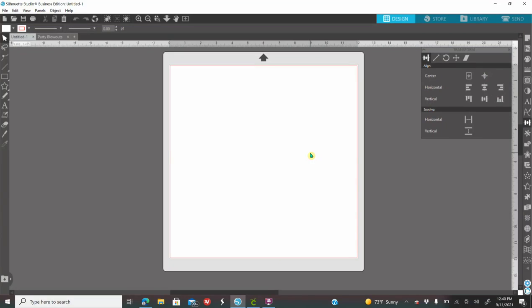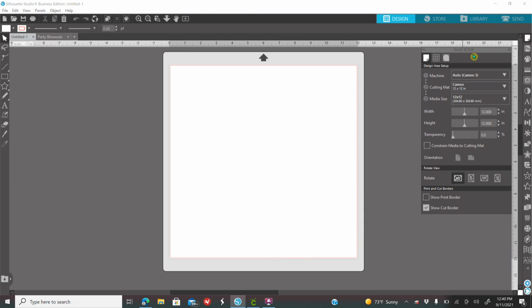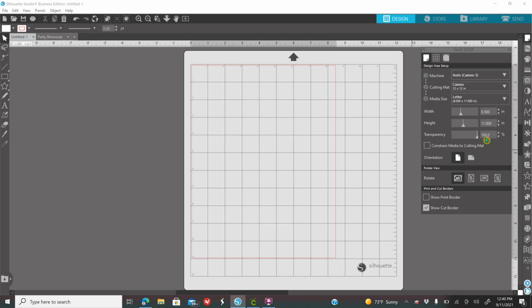Once you open up your software you need to prep your page size. Go to the first icon on your right — it's the page setup. Where it says media size, you're going to put it for 8 by 11, because that is the paper size you're going to be using. Sometimes your screen might look different than mine — I just have my transparency on zero, some people might have theirs on 100.